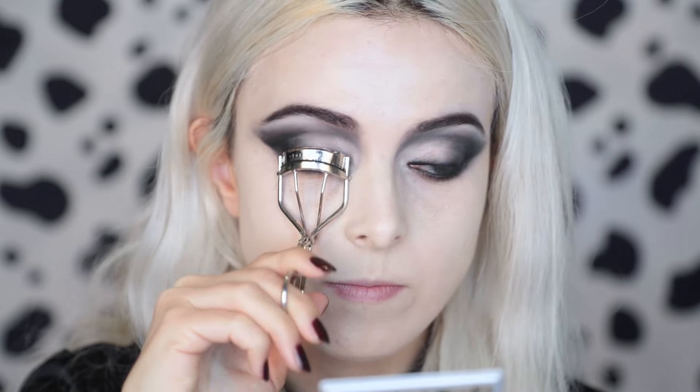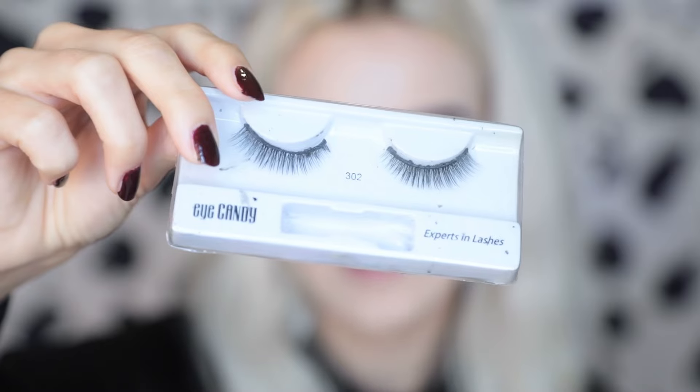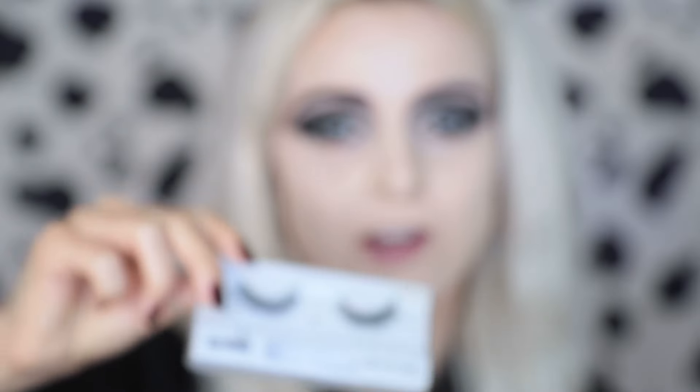You can find all the products listed in the description. Now I'm going to use these Eye Candy lashes — which I've obviously used a lot because they're knackered, so excuse them. My favorite eyelash glue to use is the Duo Strip Lash adhesive, and I like to use the dark tone especially for a look like this because it dries black.